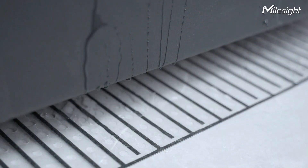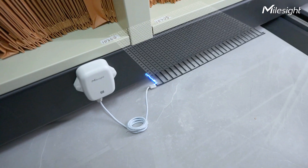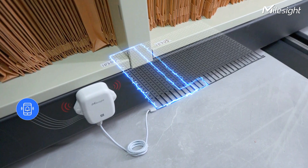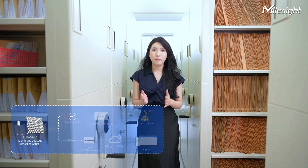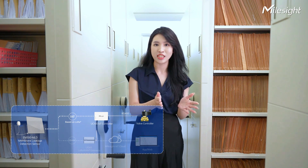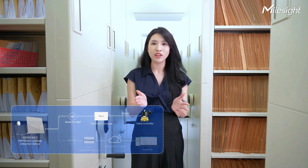It's incredibly sensitive. Once a water leak occurs, it will promptly detect it and send out an alert. By adopting the MilesSight D2D protocol, the EM300MLD can directly send a command to the UC100 IoT controller and then shut off the water pipe, avoiding further damage.